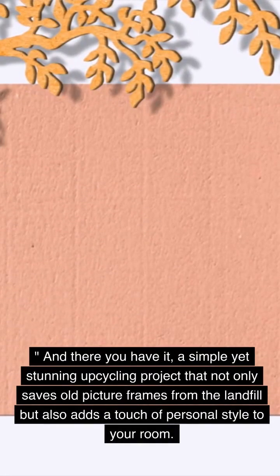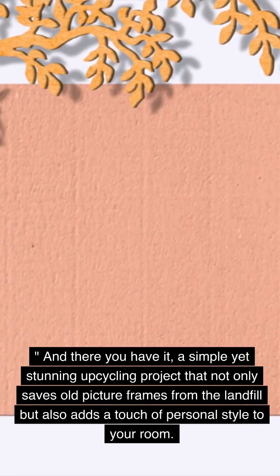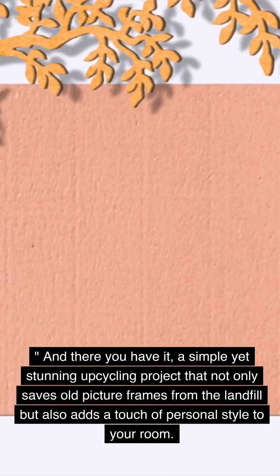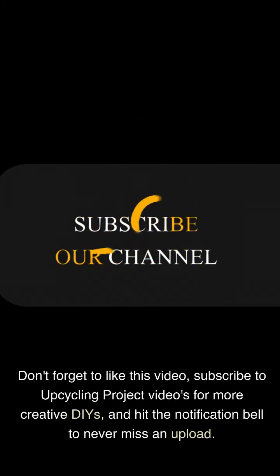And there you have it — a simple yet stunning upcycling project that not only saves old picture frames from the landfill but also adds a touch of personal style to your room. I hope you enjoyed this DIY as much as I did. If you try this project, be sure to share your creations with me in the comments below. Don't forget to like this video, subscribe for more creative DIYs, and hit the notification bell to never miss an upload.